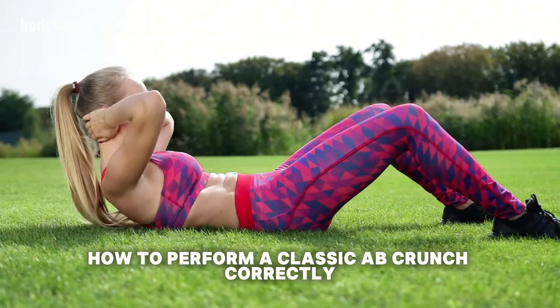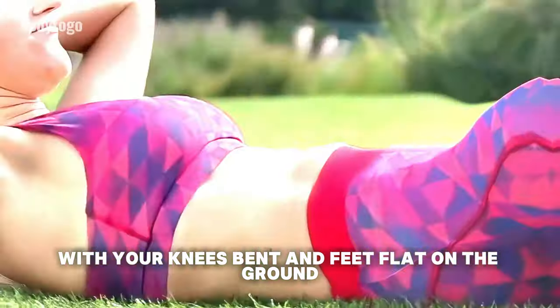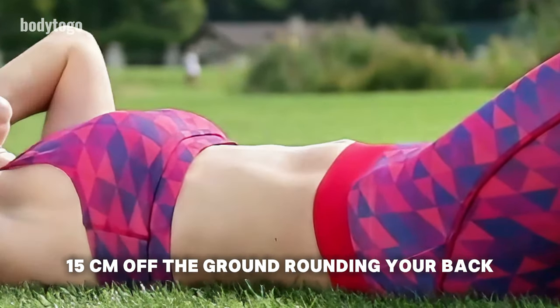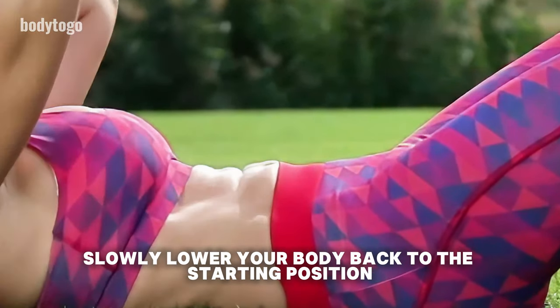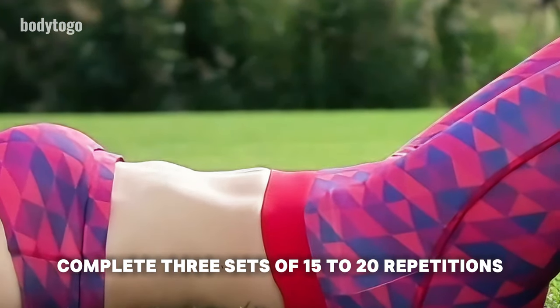How to perform a classic ab crunch correctly: Lie on your back with your knees bent and feet flat on the ground. Engage your abdominal muscles and lift your upper body about 10-15 centimeters off the ground, rounding your back and moving your head towards your knees. Hold this position for 1-2 seconds. Slowly lower your body back to the starting position. Complete 3 sets of 15-20 repetitions.